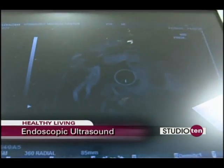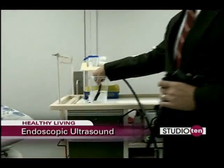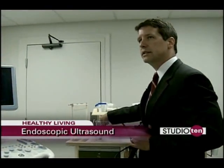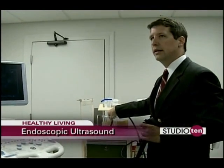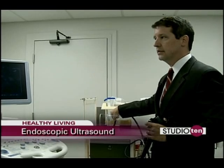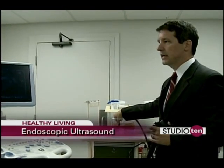So very detailed images. This also has the ability to do biopsies. If we see something under ultrasound, we can then pass a needle through the channel of the endoscope and direct it under ultrasound guidance into the tumor or the area of interest in order to acquire tissue for a diagnosis.